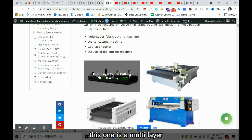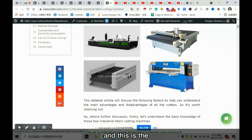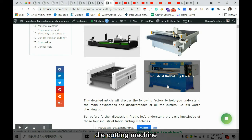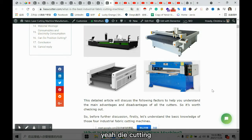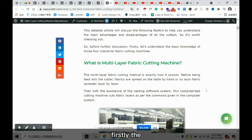Those four are the most popular industrial fabric cutters. This one is a multi-layer fabric cutting machine, this is the single-layer digital cutting machine — also called a vibrating knife cutting machine — this is our laser, and this is the die cutting machine.